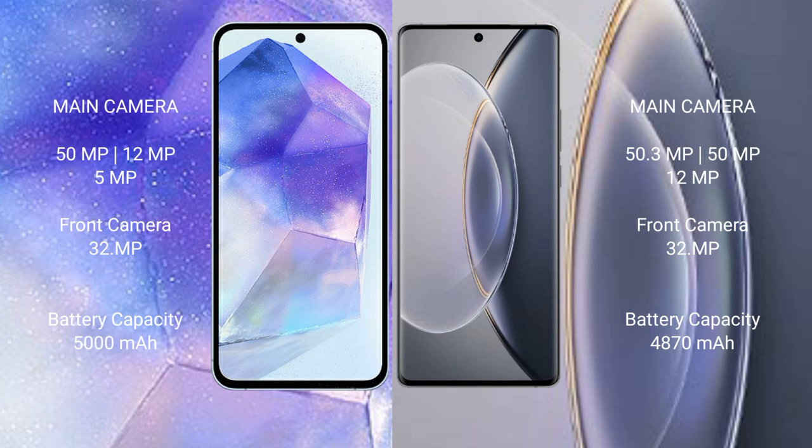Samsung Galaxy A55 has a 5000mAh battery with 25W fast charging support. Vivo X90 Pro has a 4870mAh battery with 120W fast charging support.